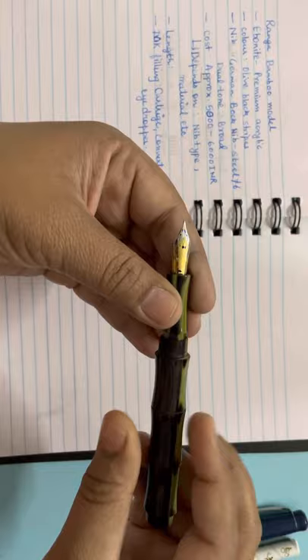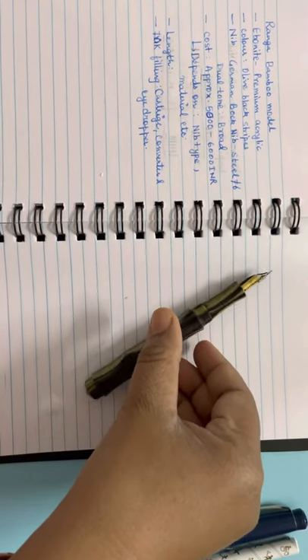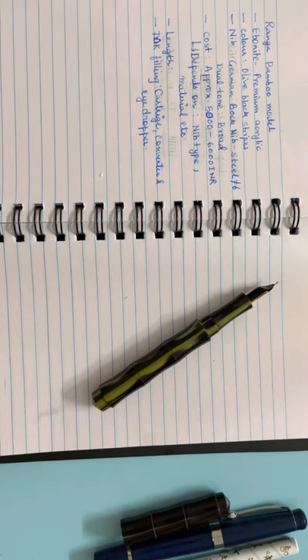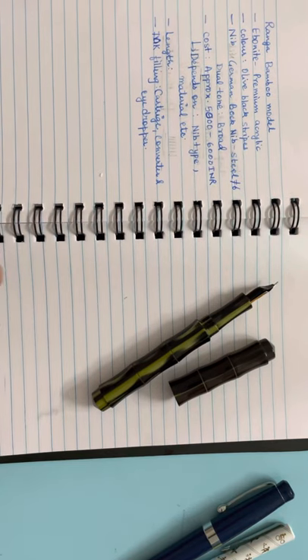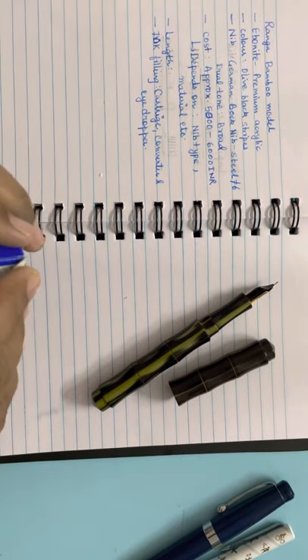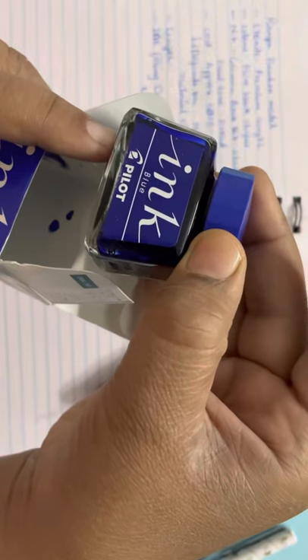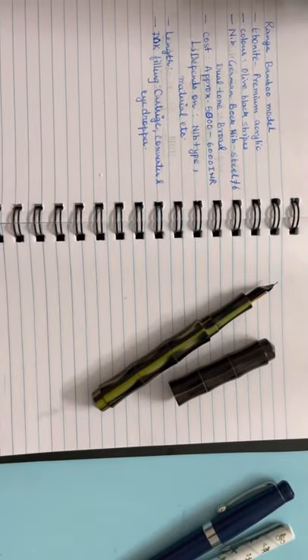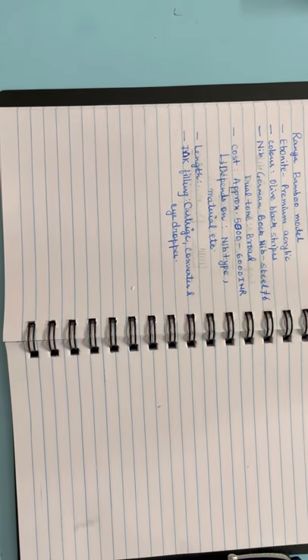The pen really looks great — I really like it. This is my third Ranga pen; the first two were Model 9 and now this third one is the Bamboo model. I like all three pens. For the writing sample I'm using the same notebook from my previous videos with 70 GSM paper. The ink I'm using is Pilot Blue — regular blue ink.